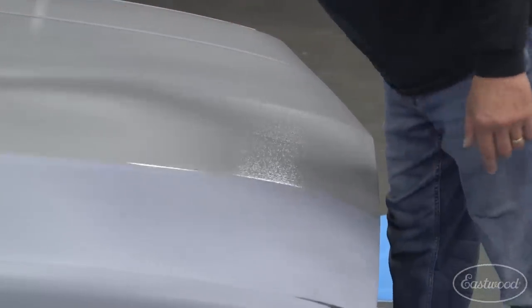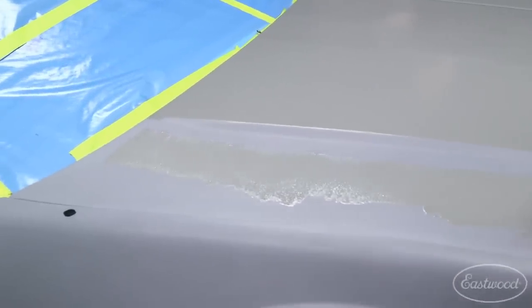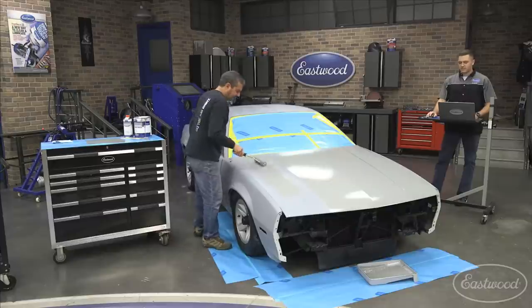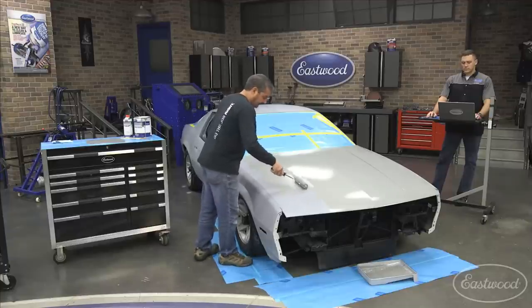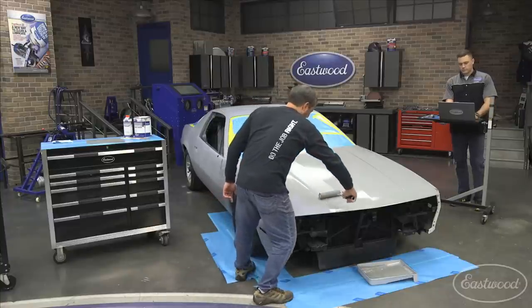If you do get a run, it's really easy to just come back and touch it right up. Try doing that with a spray gun when you've got a big hanger coming down the door. We have a great question from Scott — he asked how it works on the edges. We kept the rollers squared off instead of radiused, and the benefit of that on vehicles like this is you can get right up to a squared-off area.